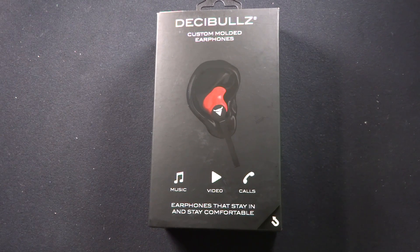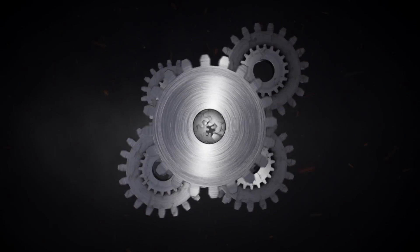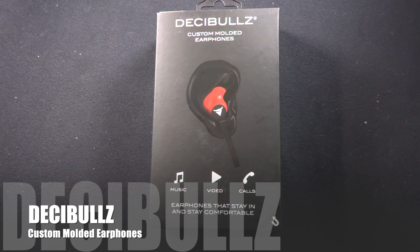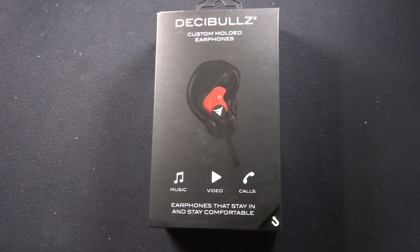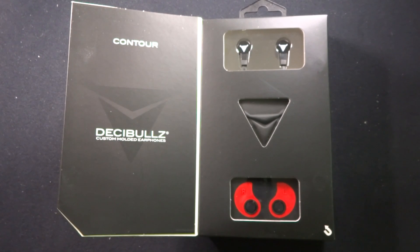These are the Decibullz custom-molded earphones. Hi, Dan from Gear Diary. Today we're taking a look at the Decibullz custom-molded earphones. These earphones have an MSRP of $59 and they come in a variety of different colors. Let's take a look at what you get in the box and talk about what makes these different, because these are different than any other headphones I have ever checked out before. A quick look at the box and you can see from the very beginning that there's something a little bit different about these.